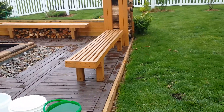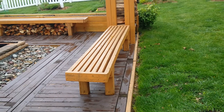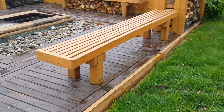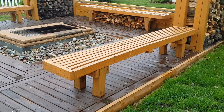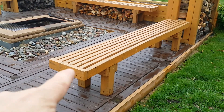Each bench consists of seven two-by-four treated lumber and one four-by-four treated for the legs. And of course, I used decking screws to put it all together.